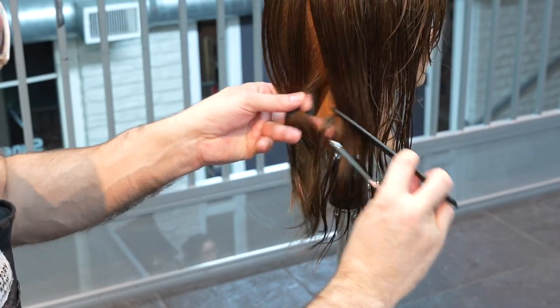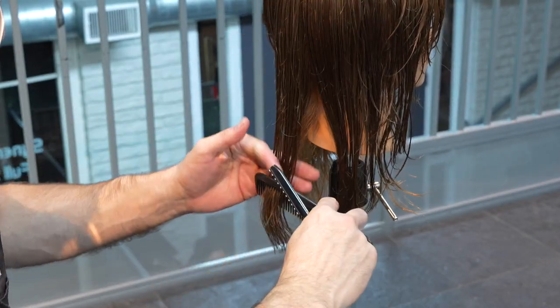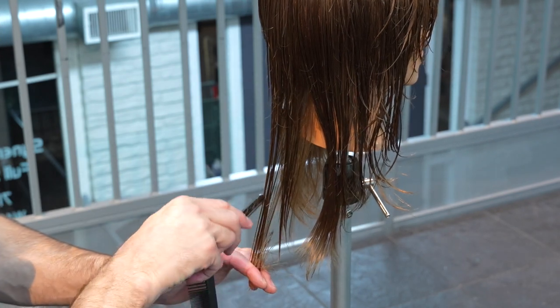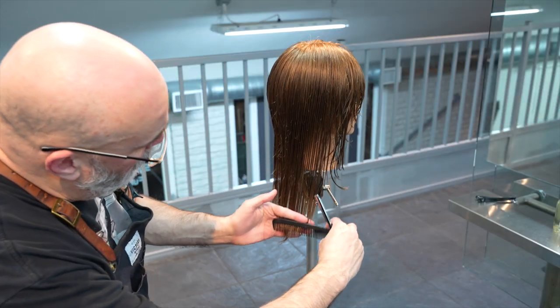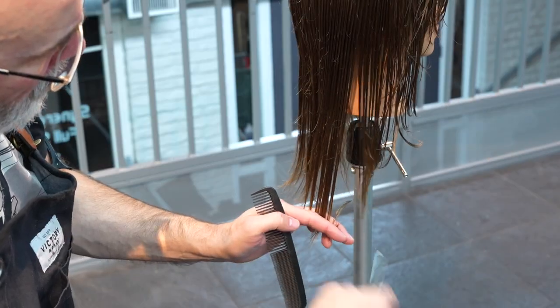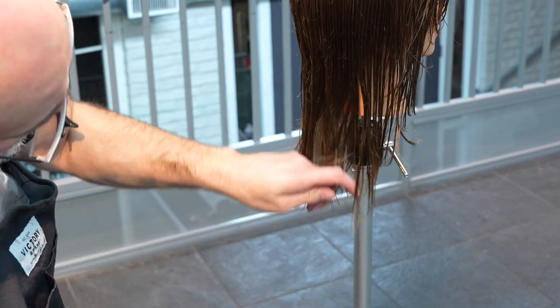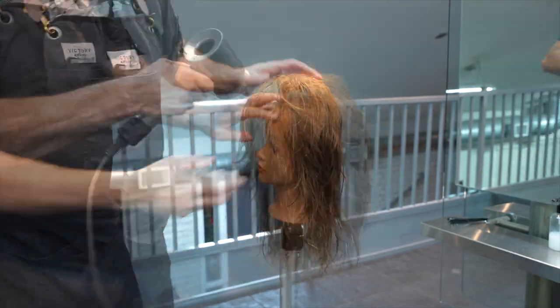Now we're going to go through and cut our lengths, and I'm going to channel pretty deeply the entire perimeter length. I'll take a vertical section — most of the layering is handling all that hair so I don't have a real solid perimeter, but I want to channel that to make it more tendrily. You can be as aggressive with this as you want, making it really exaggerated or something more subtle like I've done. You can see the separation on the bottom there.